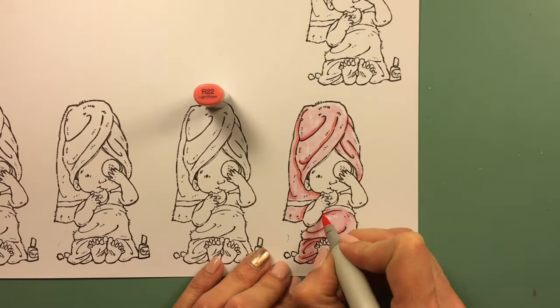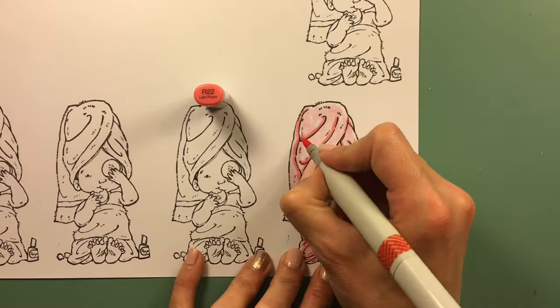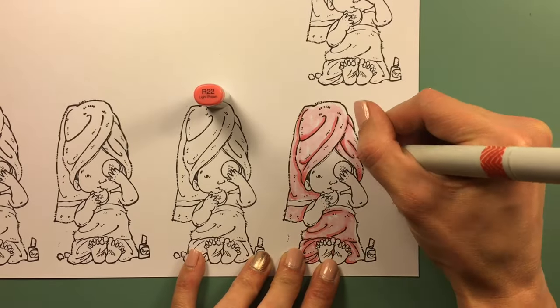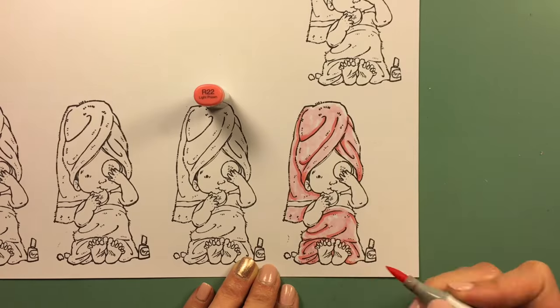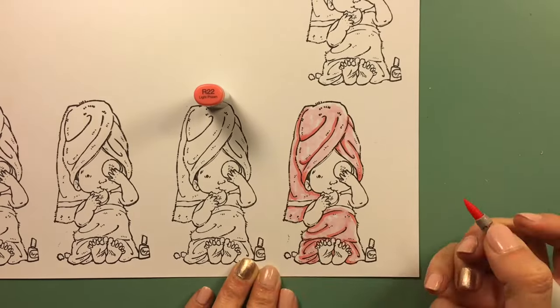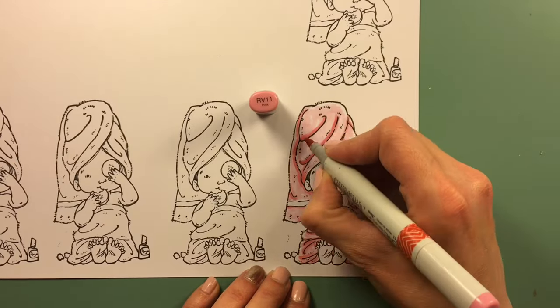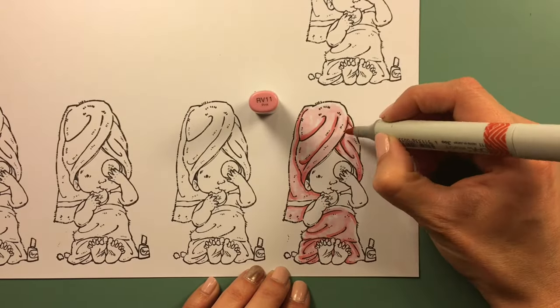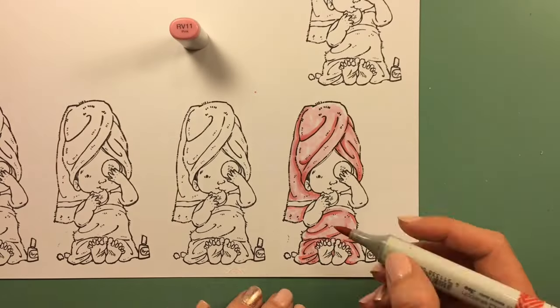I have it sped up because it was about 30 minutes long. I'm doing some basic shading — nothing really serious because this video is more focused on the paper piecing than the coloring, so the coloring portion is going to be kind of fast.